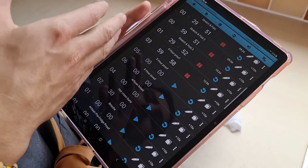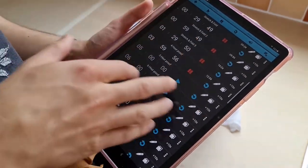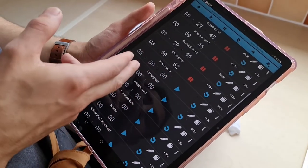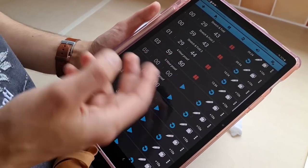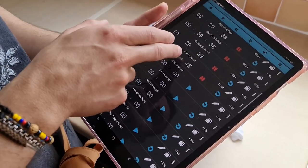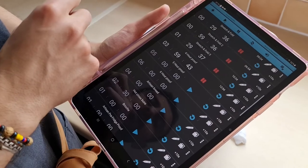In winter the initial bulk rise might be as much as six hours — it really depends on the temperature. But because now it's warmer, it's about 22 degrees in our kitchen, so I'm going to bulk rise for four hours.